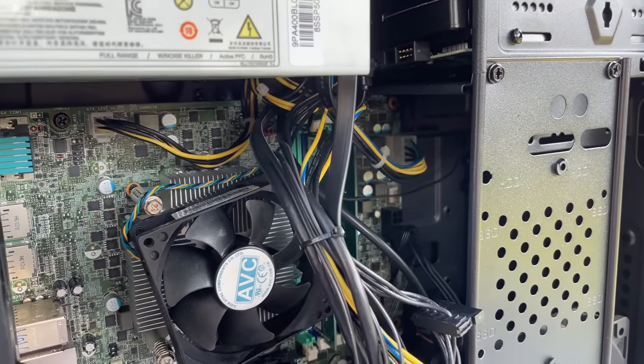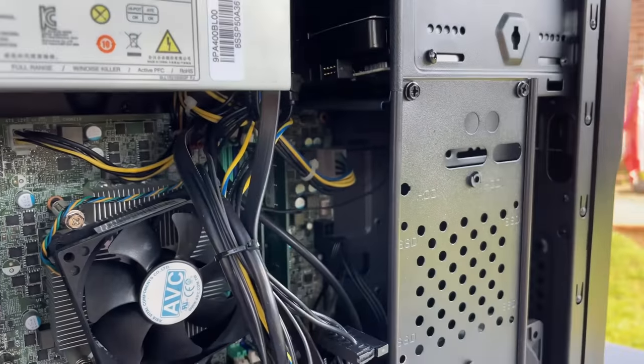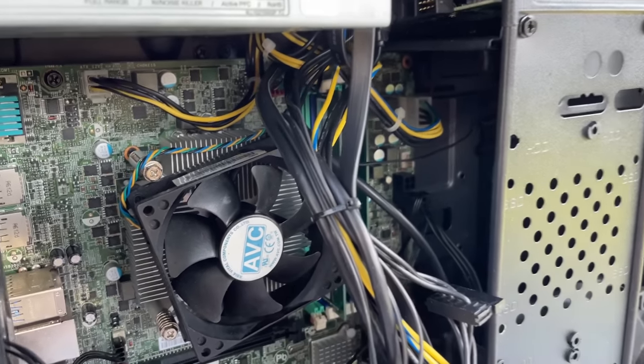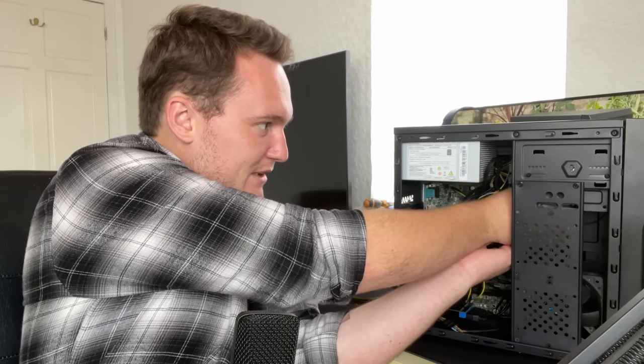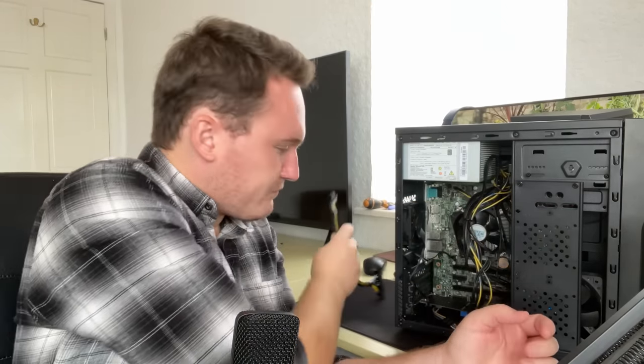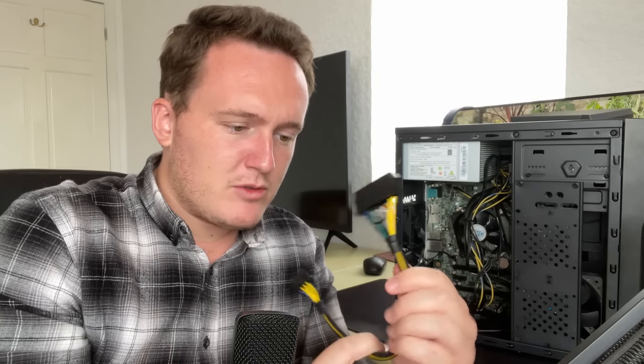Lenovo have a habit of doing this with certain models — not just them of course, it is the case with other pre-builts occasionally too. Thankfully it's not as common these days, but we've got this weird 10-pin connector. What I have here is an adapter — it's a 10-pin to 24-pin power adapter — and I'm sort of thinking that if I use it it's going to catch fire or something horrible is going to happen, but we've got no choice.